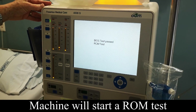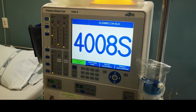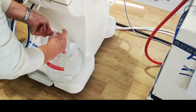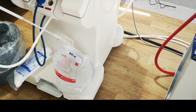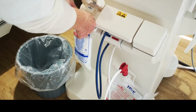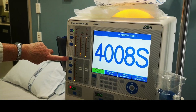This is doing a ROM test for the circuit board — the computer board at the back. We just wait for it to do its thing. Once it's done that, it actually initiates the test button to flash, and that's what you should confirm.